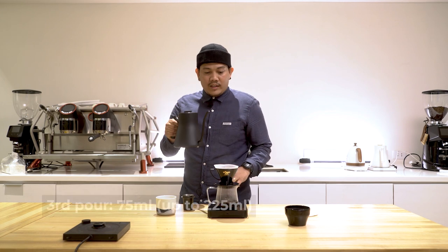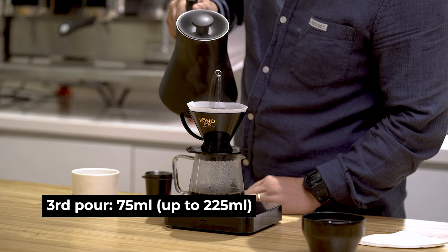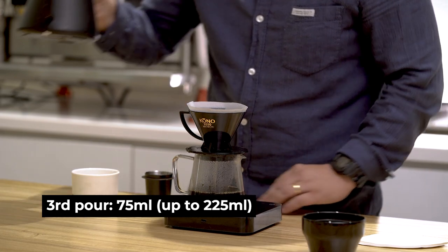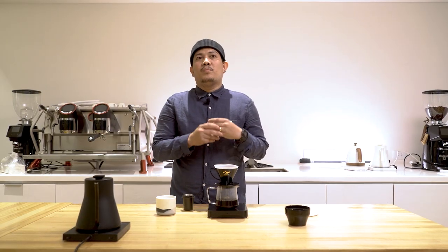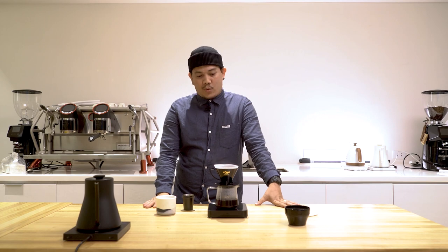Now for my last pour, adding 75 mils of water, targeting 225 mils. By the way, the coffee is taken and fermented for three months in an old aged rum barrel. While inside the barrels, the coffee absorbs the aromas of oak, rum, and grapes, and then it was roasted to highlight and bring those flavors forward.